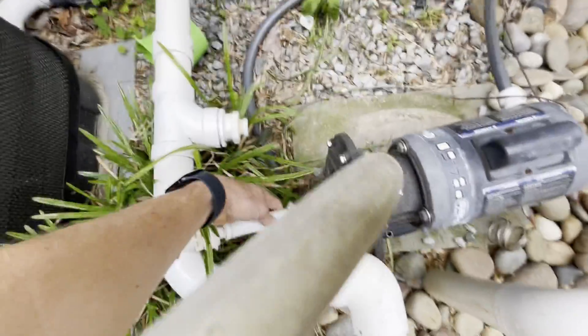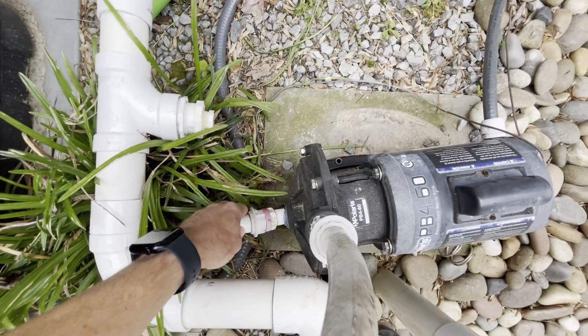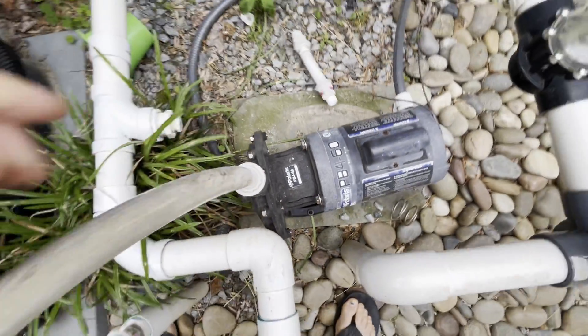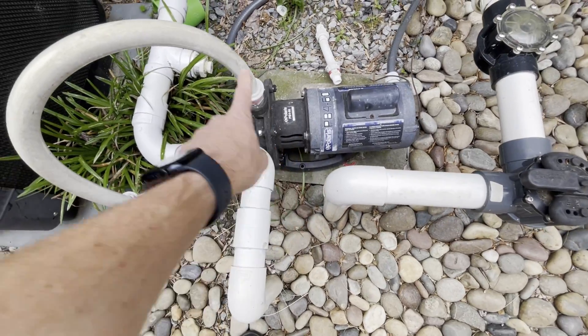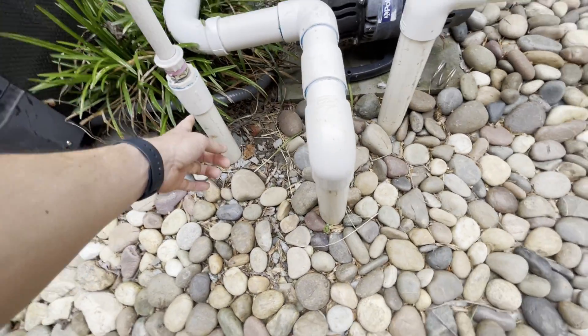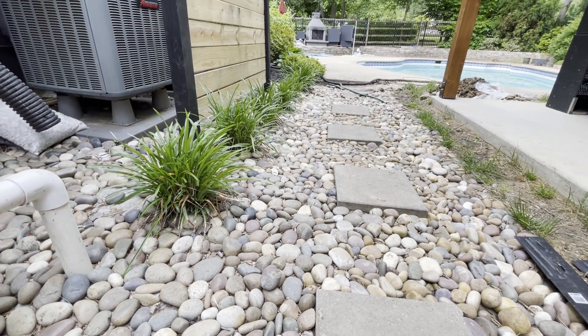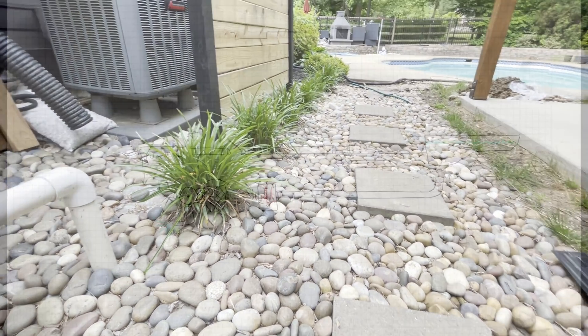For example, this is my booster pump — I have it disconnected right now because it was actually broken; there's another video where I'm fixing it. You can see it takes some of the water off the return, boosts it, and then sends it out its own pipe that goes over to the pool. That's where the Polaris vacuum connects.